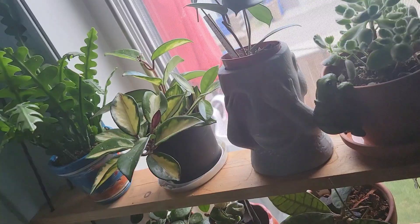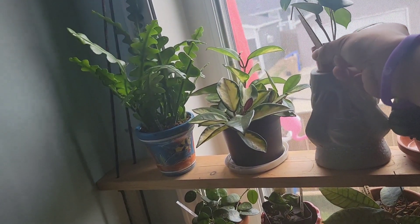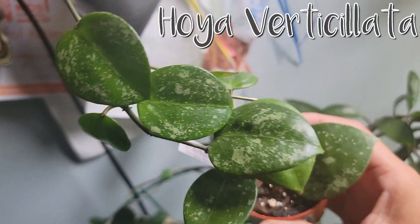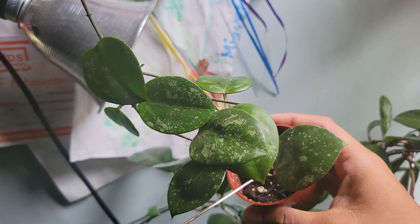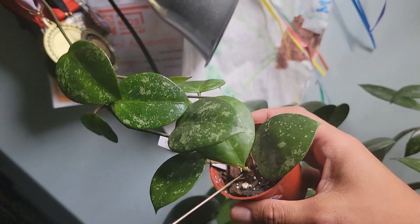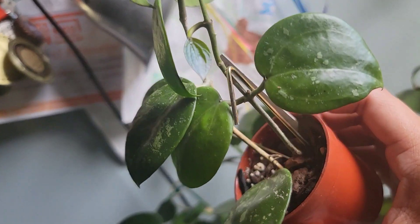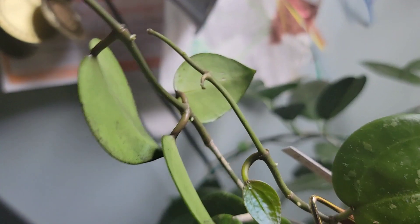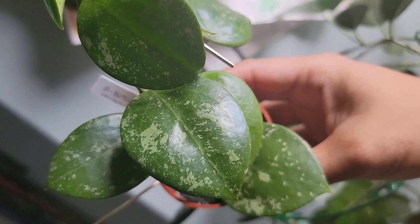This is called Hoya verticillata, or Hoya parasitica splash. I bought it smaller and propagated it once because it wasn't acclimating well in my household conditions — just for insurance purposes. It rooted really easily and it's giving me new leaves. I just love how splashy it is and the subtle veins in the middle.